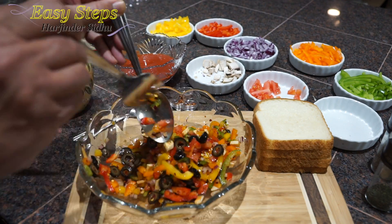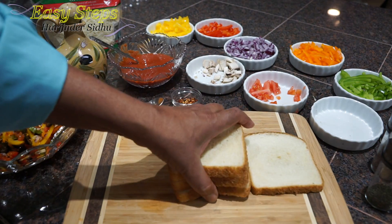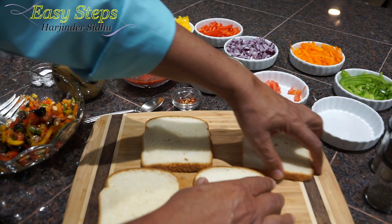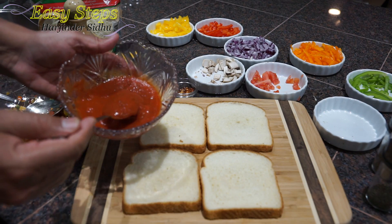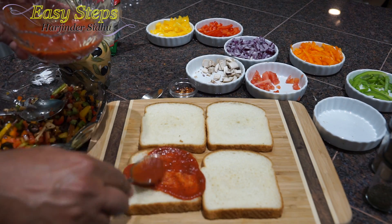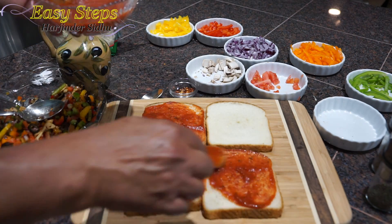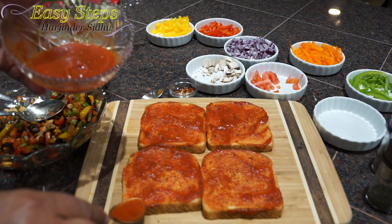Now we're going to lay out our bread. You can use any bread — wheat bread or any other bread. I'm using white bread. Apply the pizza sauce and make sure you lay it out nicely with a good amount of sauce so the bread is evenly coated.